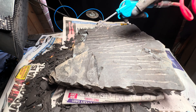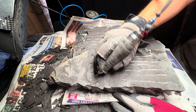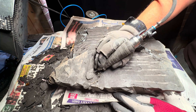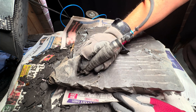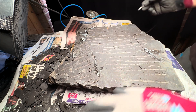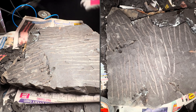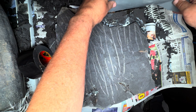We've got the shale as flat as we need now, so we can progress onto the next part of the preparation process. Now that it's flat enough, we can begin to stabilize the reverse side of the fossil.